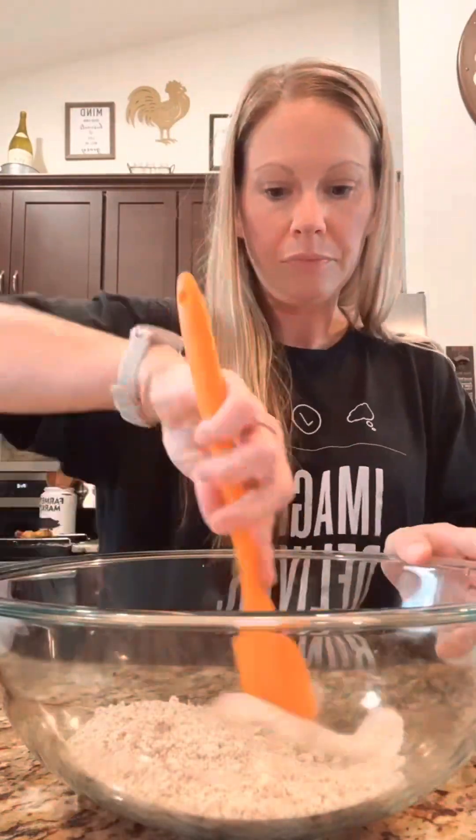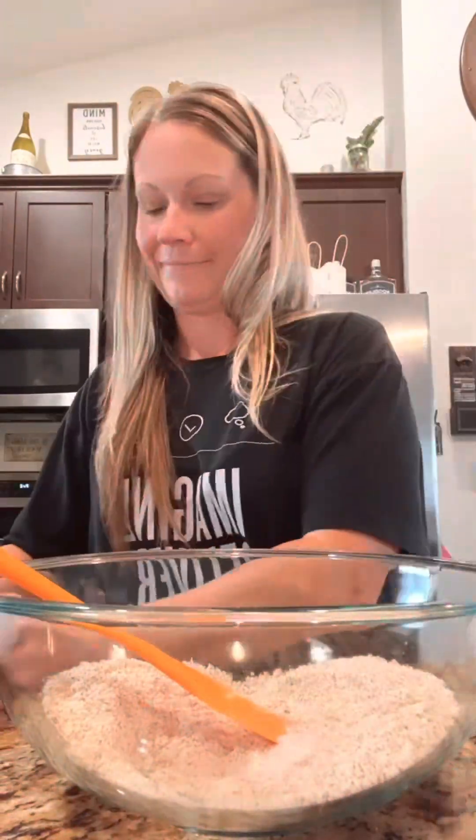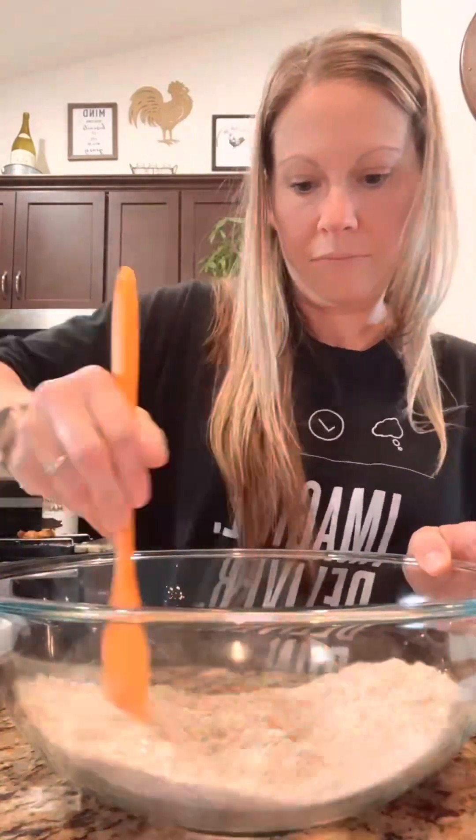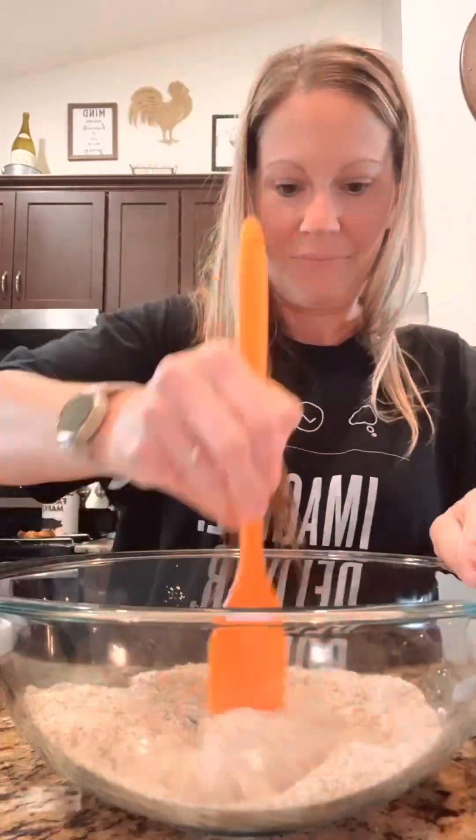Take three tablespoons of psyllium husk and one cup of almond flour, mix it up, add a half a teaspoon of salt and one tablespoon of baking powder. Mix that real well and incorporate, getting any of the lumps out.